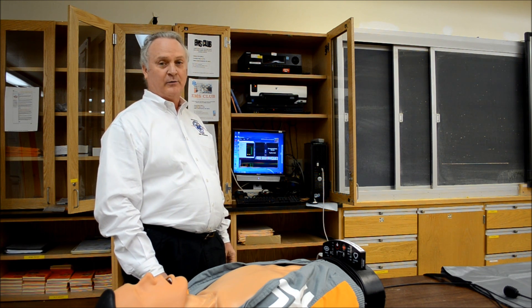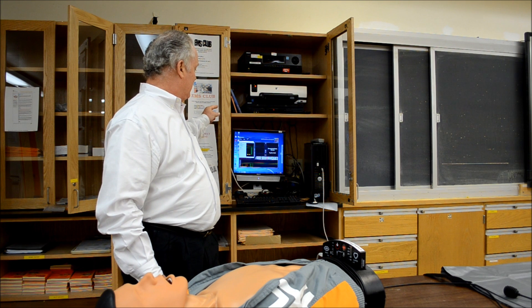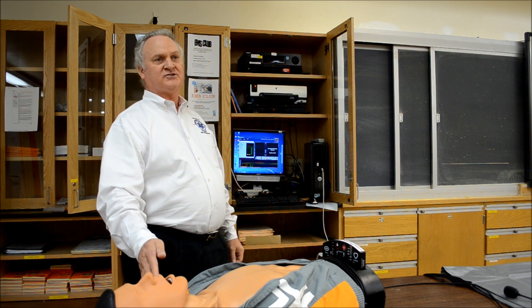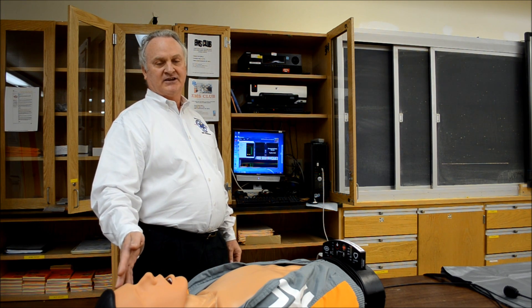We've added to our cutting-edge program the Ambu SmartMan. This model here is an Ambu Airway SmartMan. We're able now to use muscle memory in intubation, CPR compressions, and ventilations.